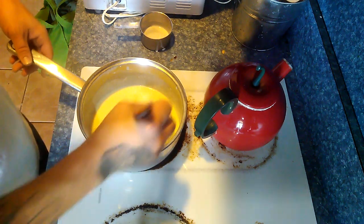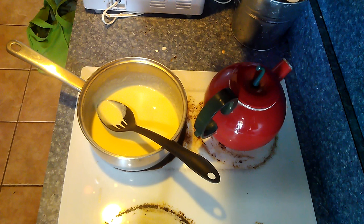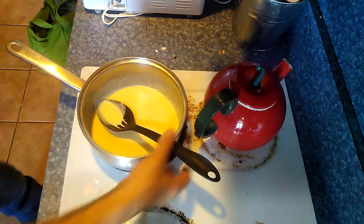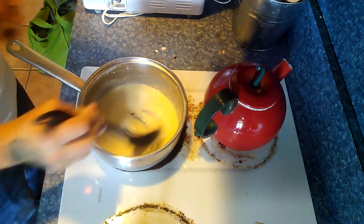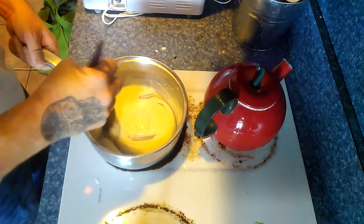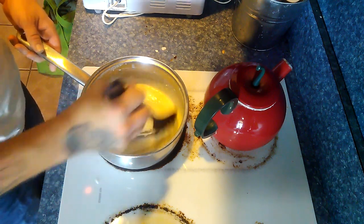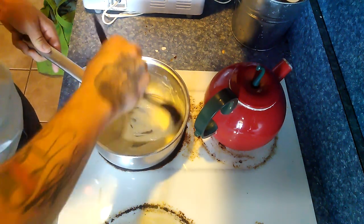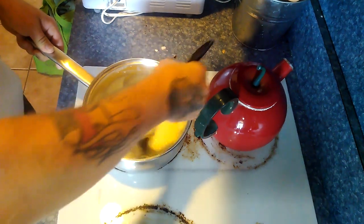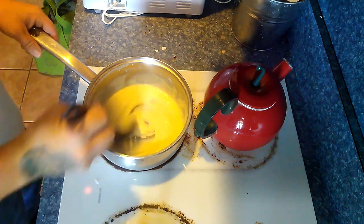I lost the footage for it — I'm not sure what happened to it — but after it's all nice and creamy we're going to go ahead and add a half a pound of muenster cheese and one pound of sharp cheddar. I went ahead and shredded it up and just dumped it in there, stirred it around and mixed it up until all that cheese got melted in and we had ourselves a nice little cheese sauce. Again I lost the footage, but you'll just have to take my word for it — this is a cheese sauce, not a cream sauce.